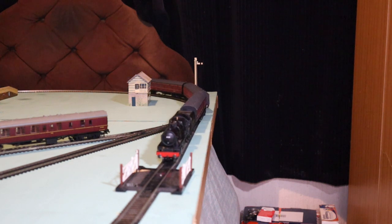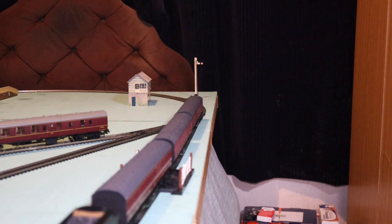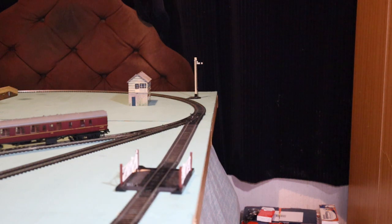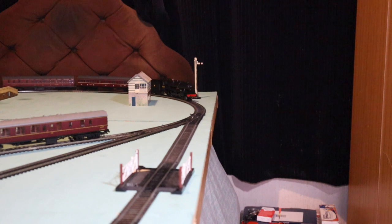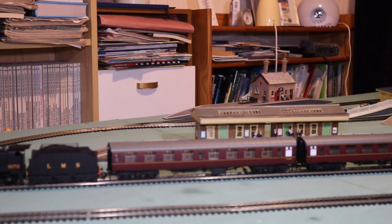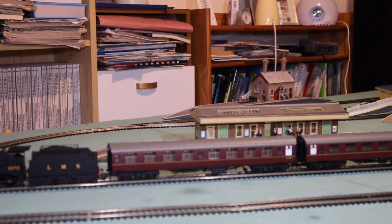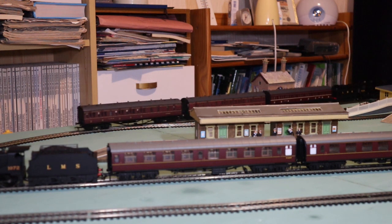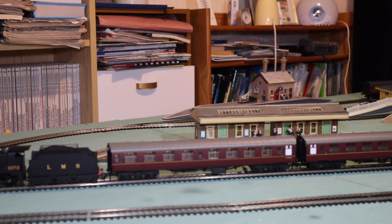This one actually went into service in August 1927, and I believe it was withdrawn in October 1963. It's called Royal Army Service Corps, and it has a special significance for me because my father was in the Royal Army Service Corps — that was his regiment in the army. I bought this in memory of my late father.